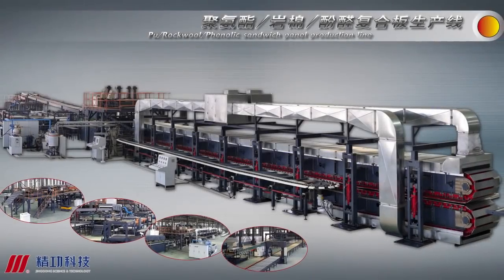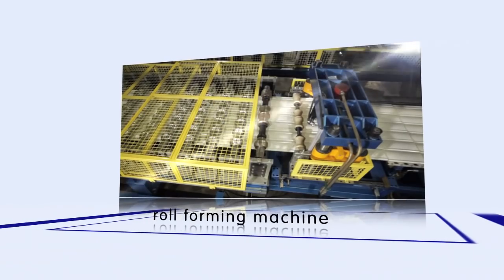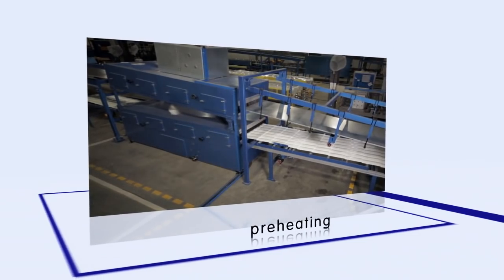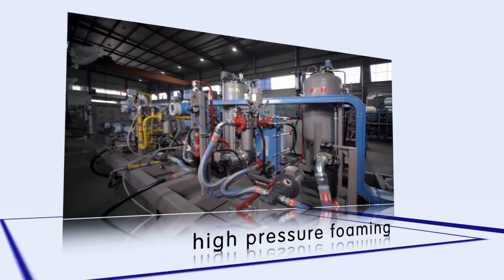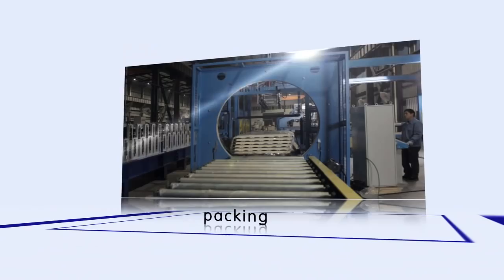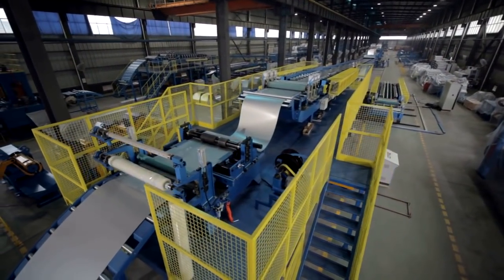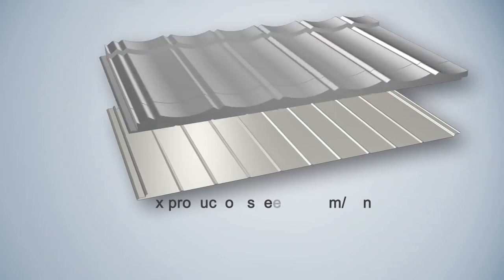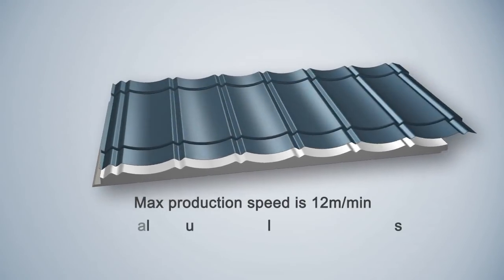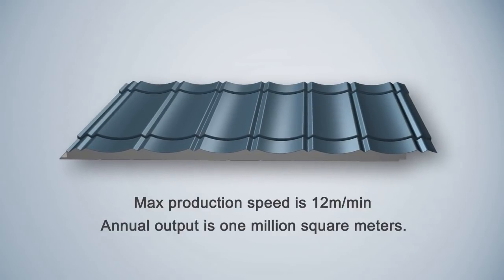The PU production line made by Jinggong consists of decoiler, roll forming machine, preheating, high pressure foaming, double belt machine, bandsaw, stacking, packing, and cooling — realizing fully automatic production from uncoiling to packing. Maximum production speed is 12 meters per minute, with annual output of 1 million square meters.